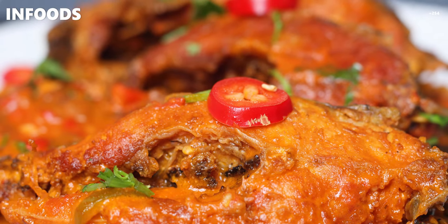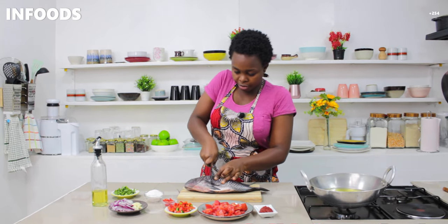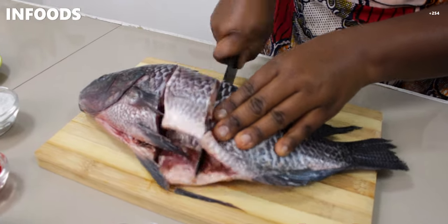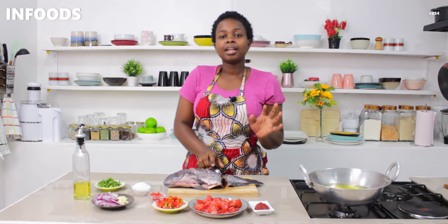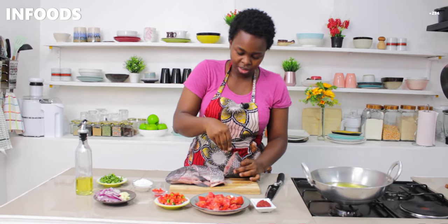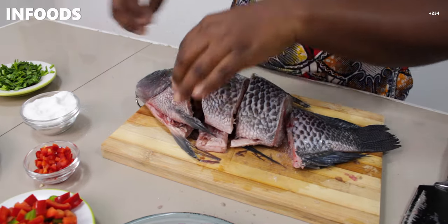I'm going to start off by cutting my fish into pieces — I don't want to fry the whole fish. Then I'm going to salt my fish. It's really important to salt your fish before frying.